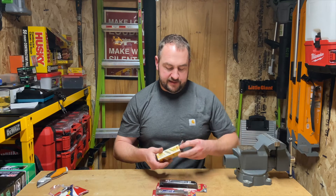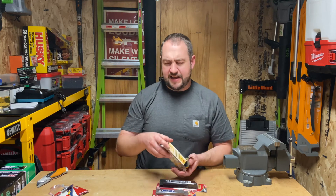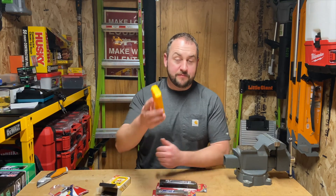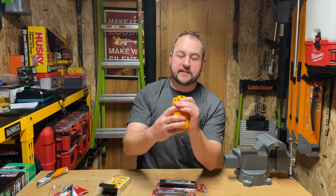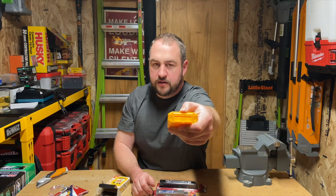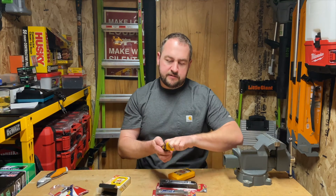Next up is the blade disposal case. My immediate thought when looking into these was: it's great that you can snap off the blade and have a brand new one, but what are you going to do with the old blade segment? Well, they've got you covered. This is a very simple plastic case with a top portion - you push this down and you can see that opening open up, and you would take your blade and feed it in.